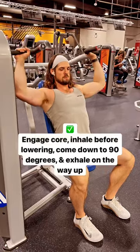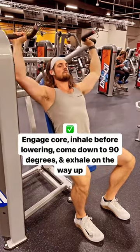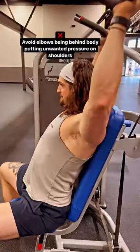Maintain a neutral spine and push through the ground with your feet. Engage core, inhale before lowering, come down to 90 degrees, and exhale on the way up.